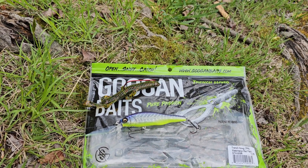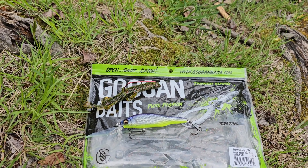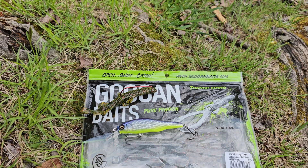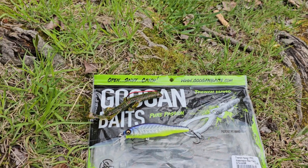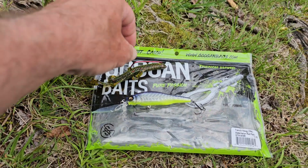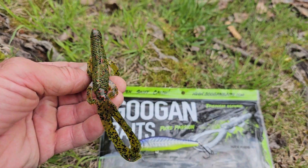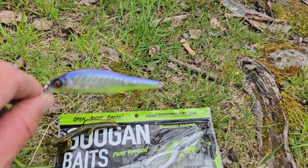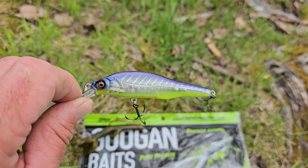I've caught a couple of bass on each. Anyways, that's what we're all doing today — ditching work to go fishing. Again, that's the Trench Hog and that's the Megabass 85.